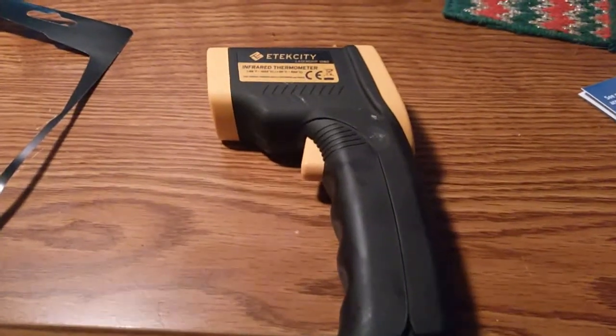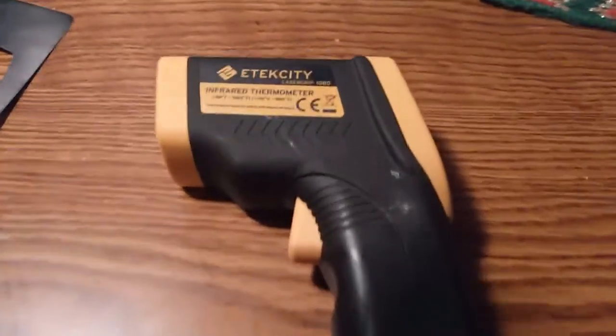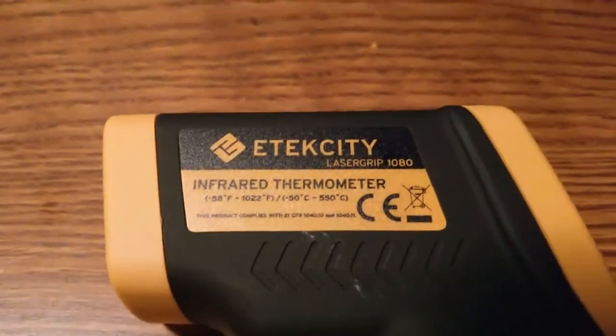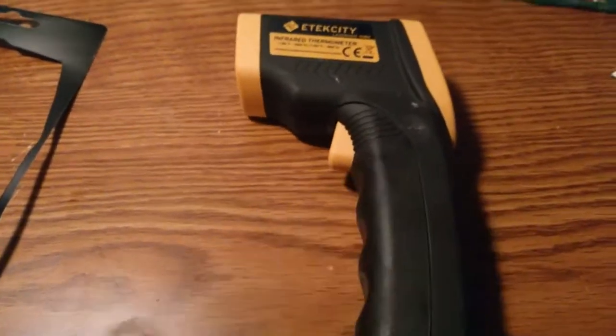This here is an E-Tech City Laser Grip 1080 infrared thermometer. It goes from minus 58°F to 1,022 degrees Fahrenheit. These particular ones aren't dependent on distance.